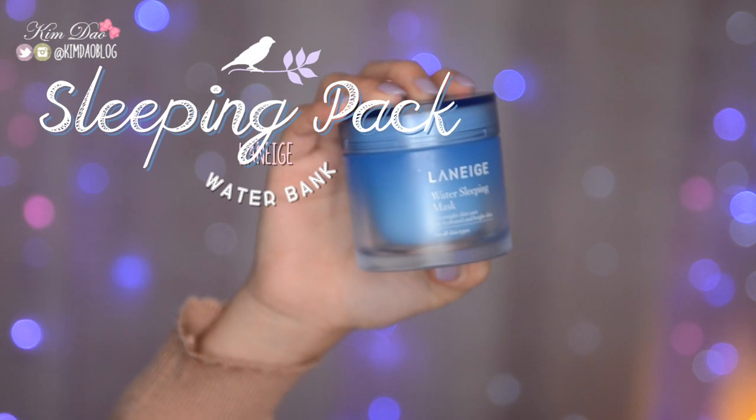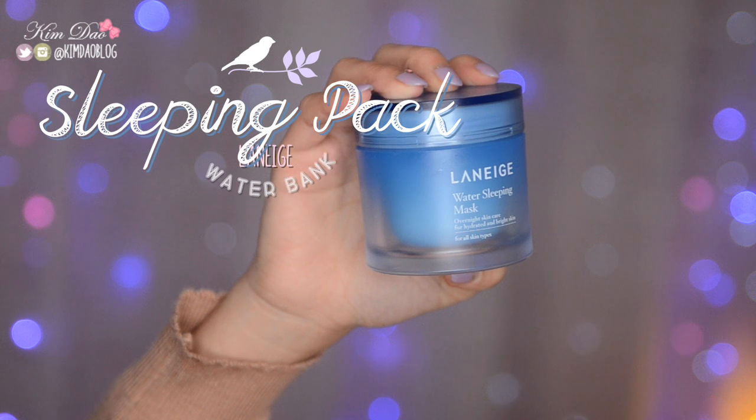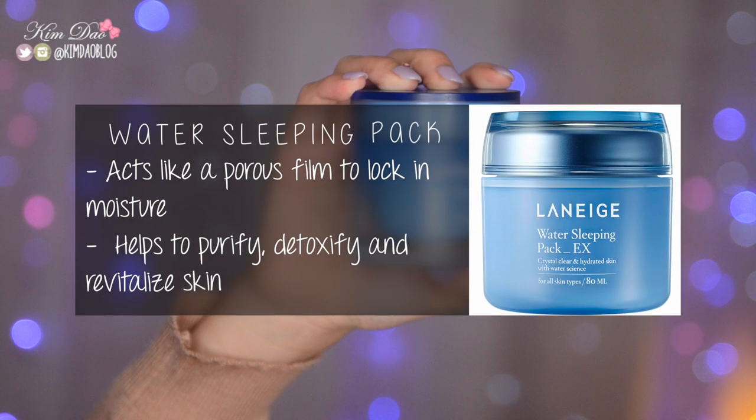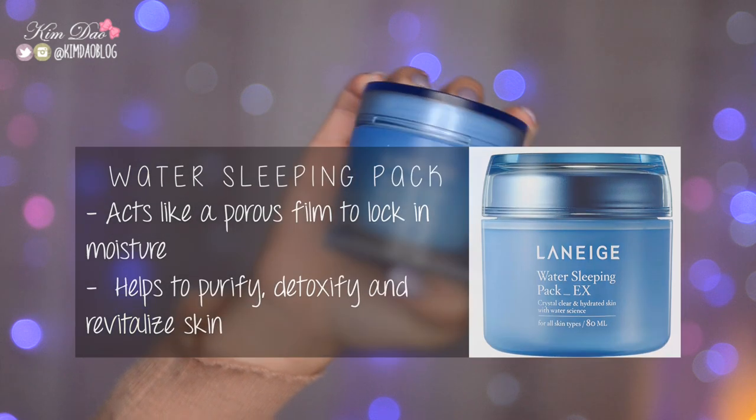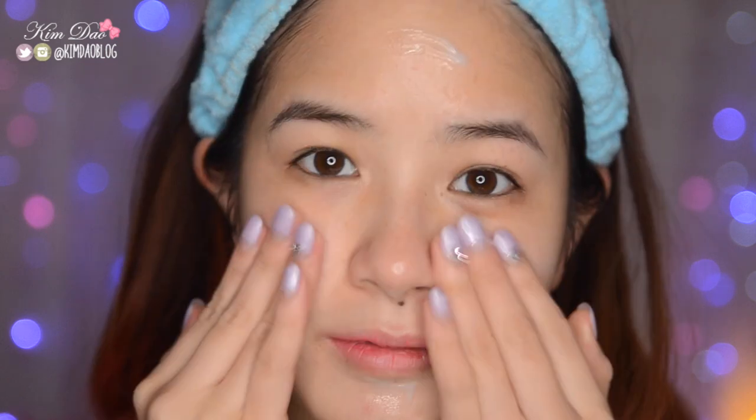The last step — I like using a sleeping pack before I sleep. This is the Laneige Water Paint Sleeping Mask. This item locks in the moisture onto your skin while you sleep, and helps purify, detoxify, and revitalize the skin. I just put this onto different areas of my face and then blend it out evenly.